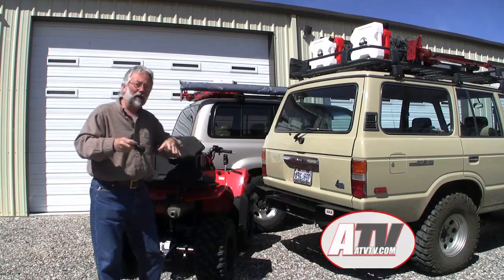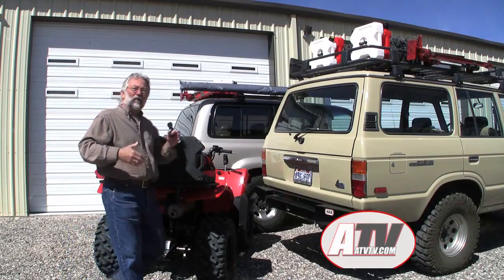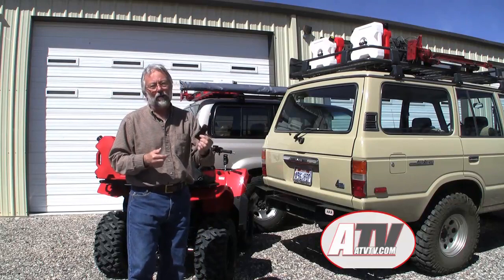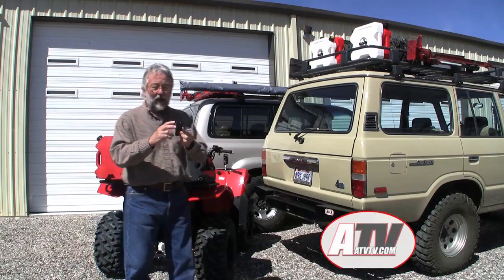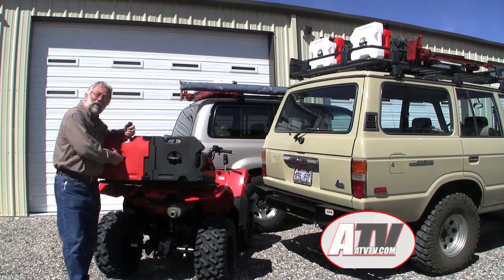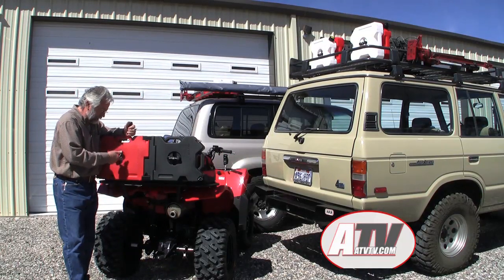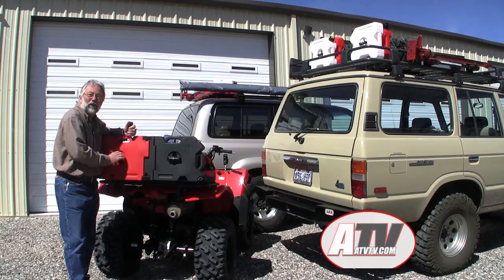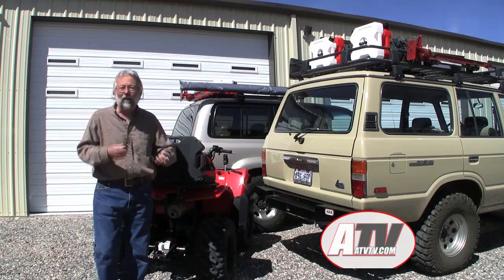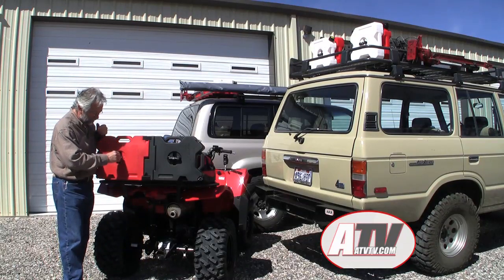So if you haven't yet ordered a Rotopax fuel, water, or storage container for your exploration vehicle, make sure you get the deluxe handle — it makes all the difference in the world. And if you already ordered a fuel or water pack and got the regular handles, I've used them for years — it's kind of like power steering — they were great, I just never realized this is a much better system.